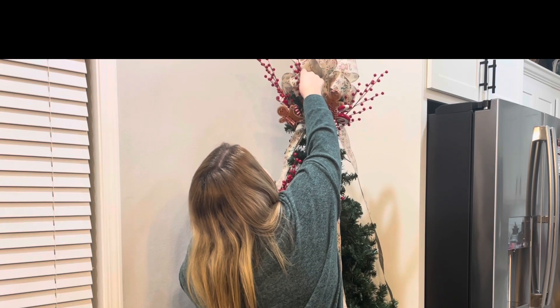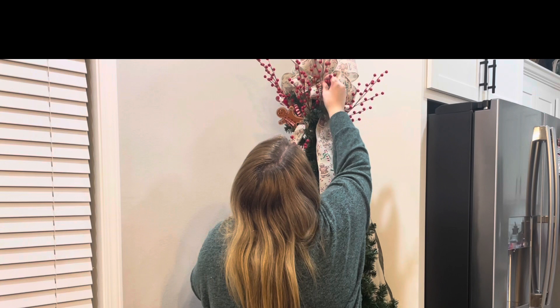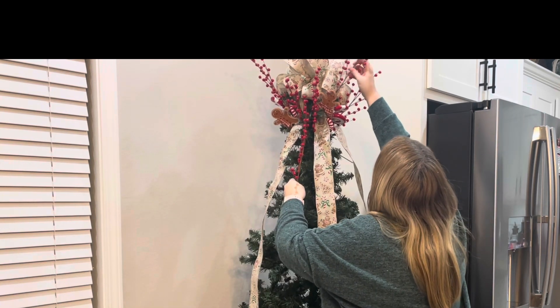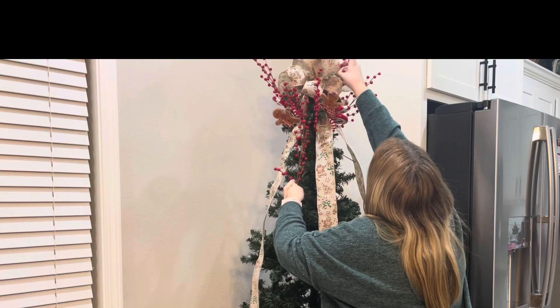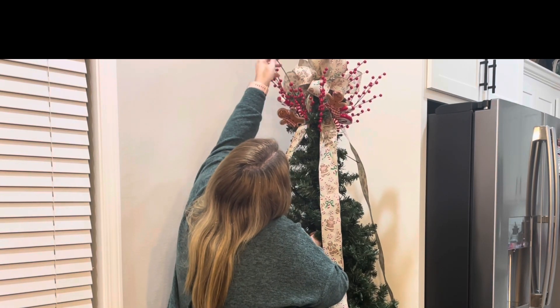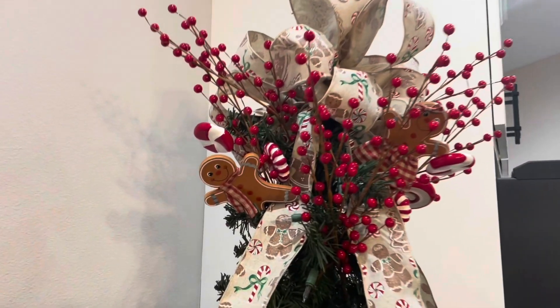This is the first year that I have done this gingerbread tree, so all the things for this tree I bought new this year. It really just kind of took some playing around with to see how I liked it, because I didn't know how everything was going to look placed on the tree. But I really love how my tree topper turned out for this tree.